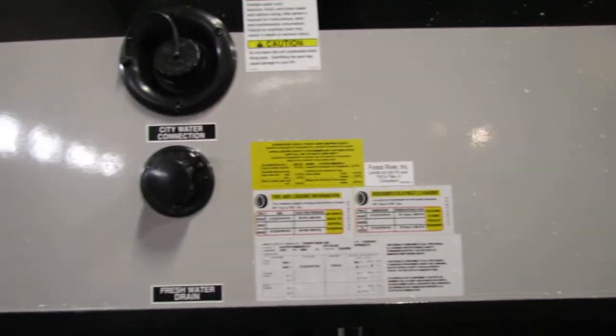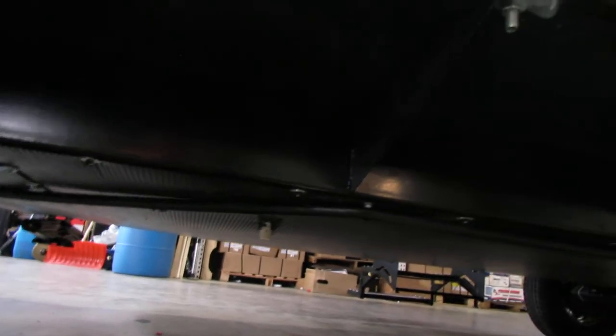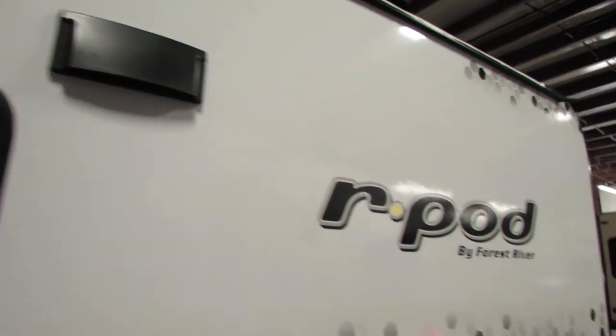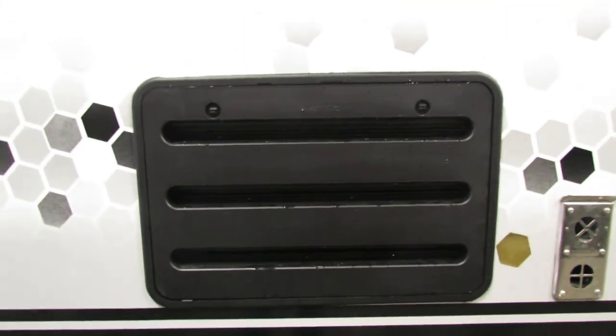VIN numbers and everything are there. Underneath, there's a line for the fresh water drain, which we put the cap in the water heater area. Got the stove top vent. Refrigerator access — nothing to really do in there, it's just ventilation.